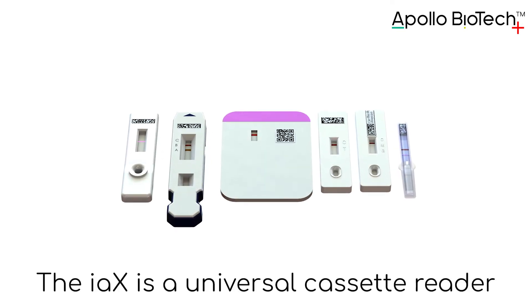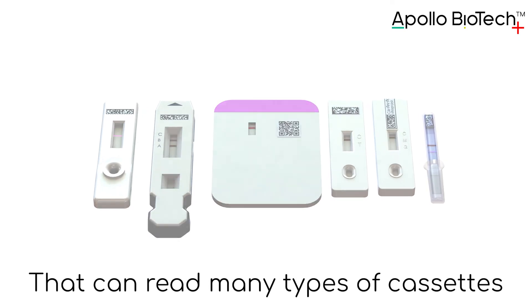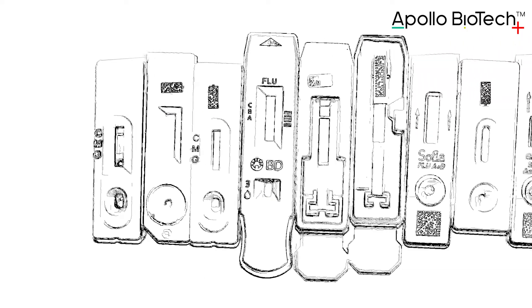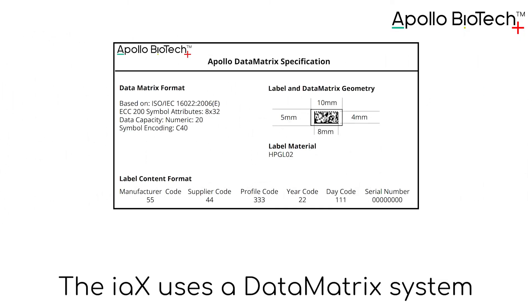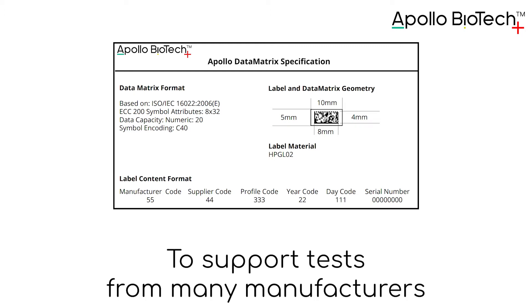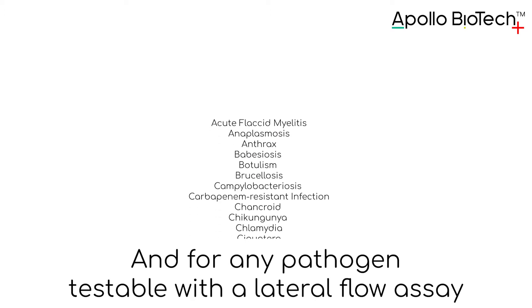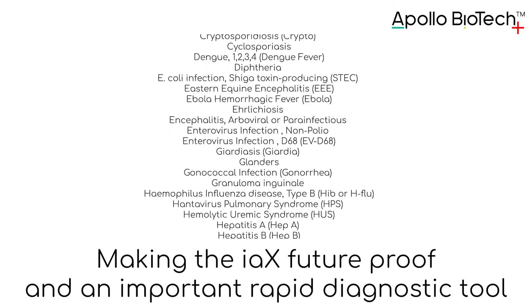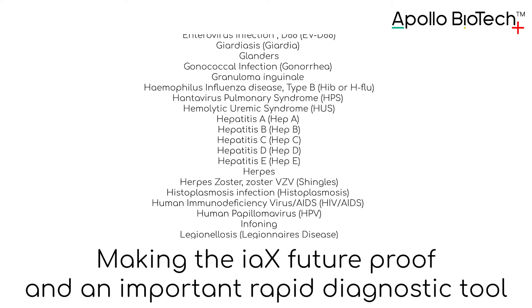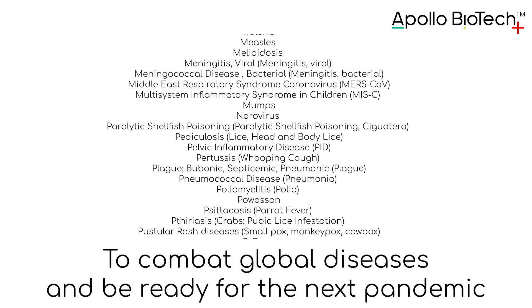The IAX is a universal cassette reader that can read many types of cassettes. It uses a data matrix system to support tests from many manufacturers and for any pathogen testable with a lateral flow assay, making the IAX future-proof and an important rapid diagnostic tool to combat global diseases and be ready for the next pandemic.